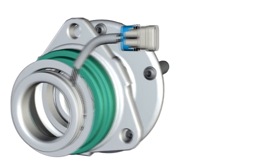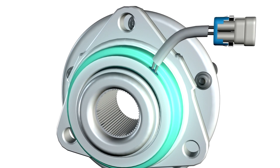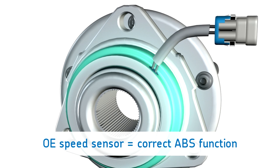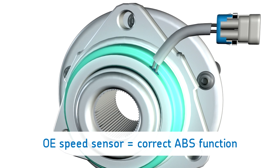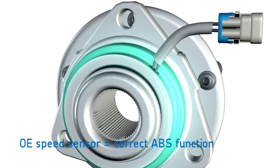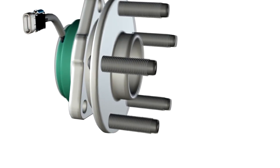Number two: speed sensors. SKF premium hub bearing wheel speed sensors are precision-made using OE-specified materials to meet all original equipment performance specifications and test requirements. This assures safety by providing correct ABS, traction control, or stability control functions. Some value-grade hub bearings have sensor issues right out of the box.